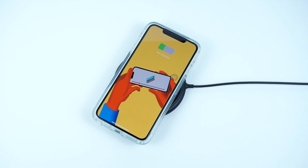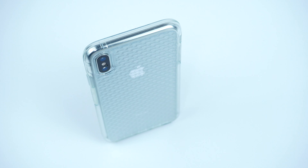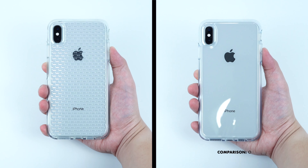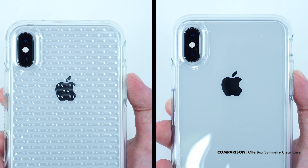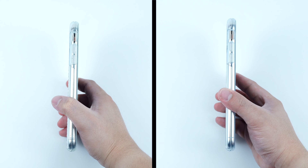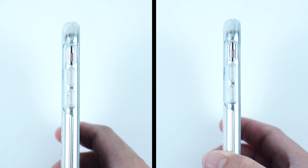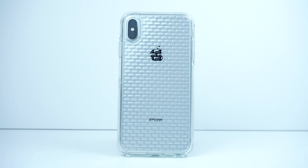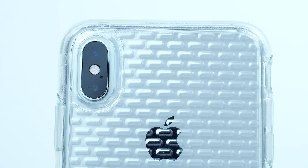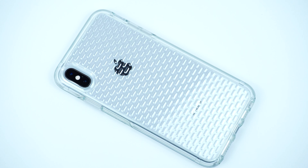I'll be putting some links in the description below on where you can get the case. In comparison, the case is very much identical with the OtterBox Symmetry clear case in terms of their materials, size, and weight, except that this OtterBox View series case is made with an added touch of its pattern design, which gives a unique trademark that shows off the back of your device with its very own style and protective way.